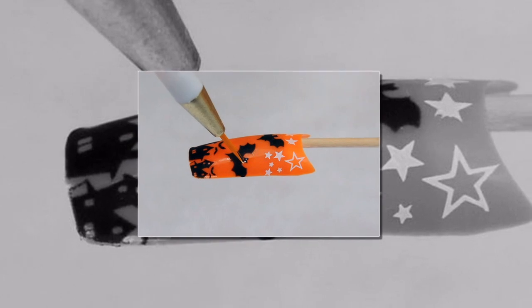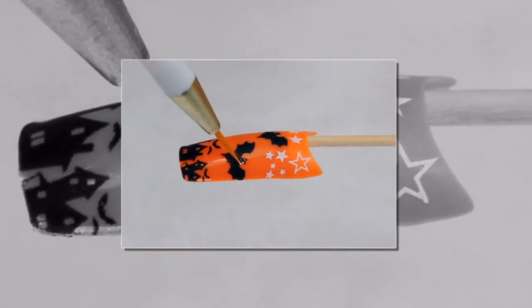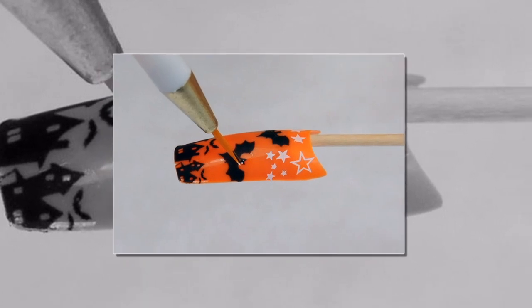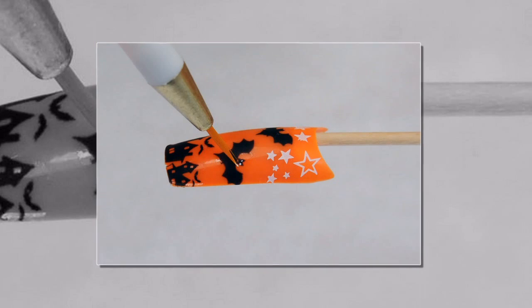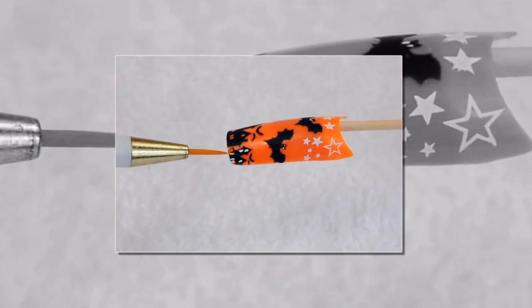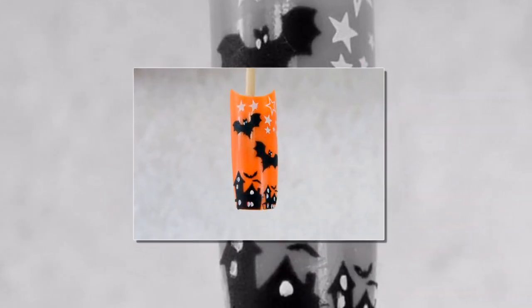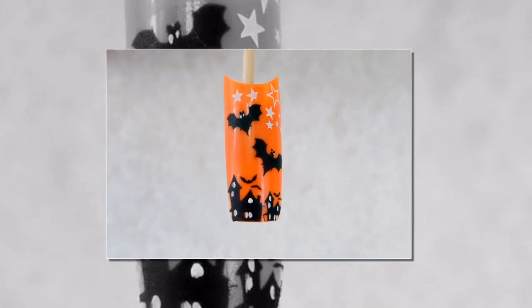Step 15. In this design, as in all, the devil is in the details. Take the thinnest brush that you can find and manually add some spooky white eyes to your bats to make the whole scene really come alive. Step 16. Using the same method, fill the windows of the houses with white polish. Step 17. And to finish it all off, add a healthy layer of Conad top coat to keep our design secure.